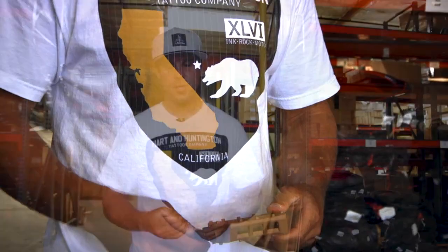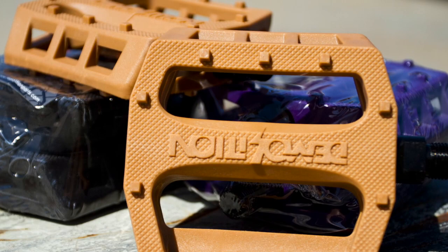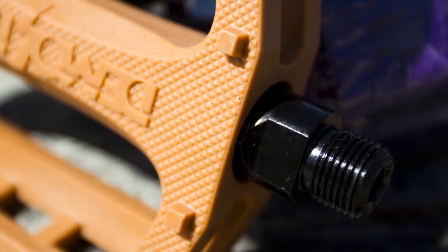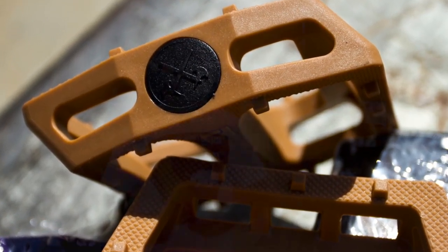It comes with a solid heat treated chromo spindle for added strength. The pedals weigh in at just 14.5 ounces and they come in an assortment of colors: black, blue, purple, gum, and red.